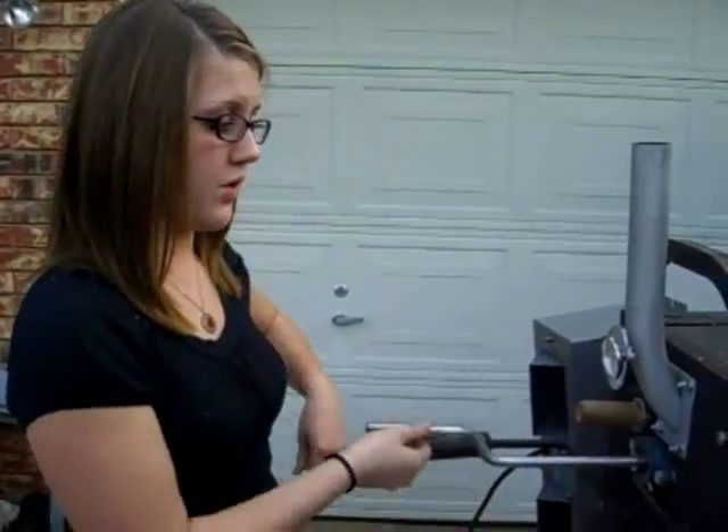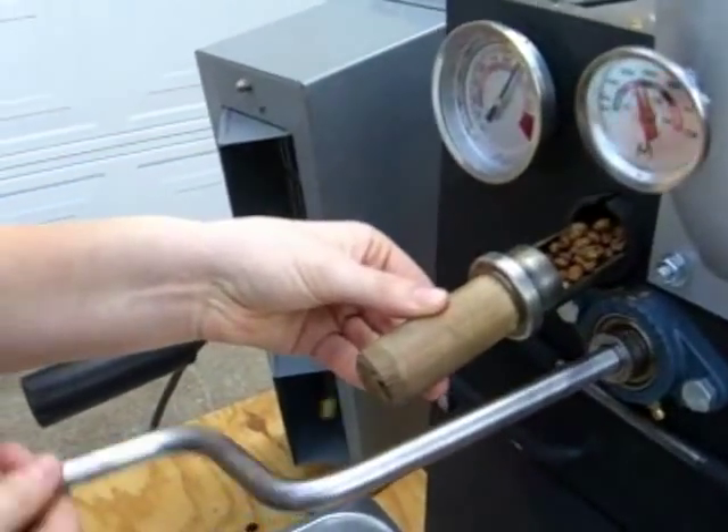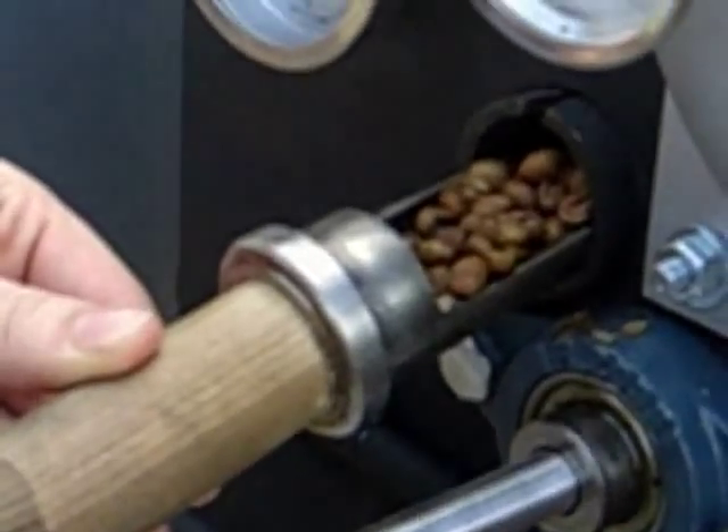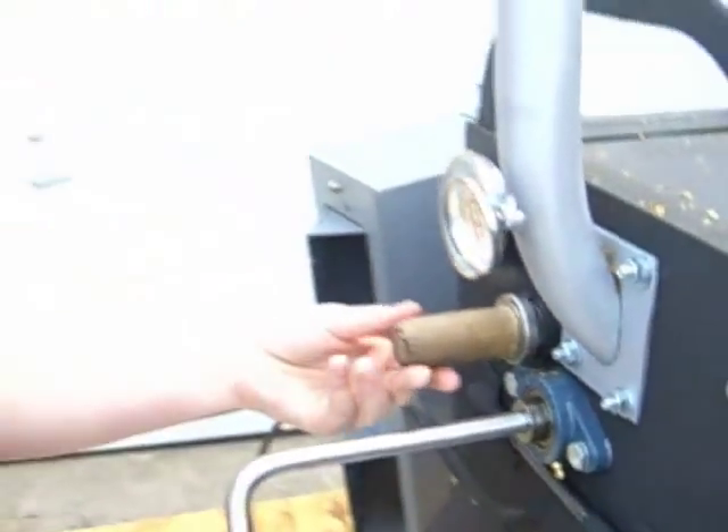We're about 10 minutes into it. Let's check the beans. We've got some bright yellow, some dark yellow — that reminds me of a two-pack-a-day Marlboro Man.